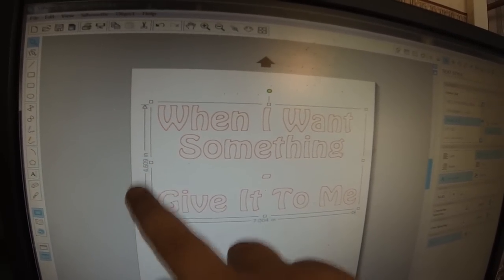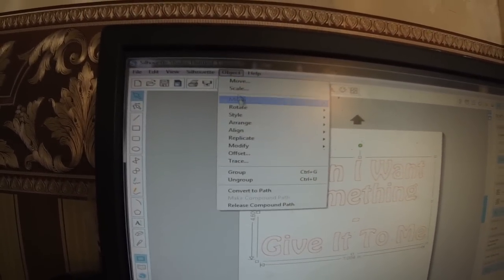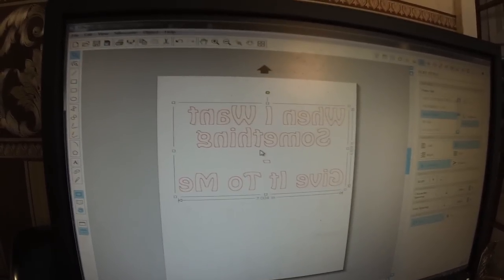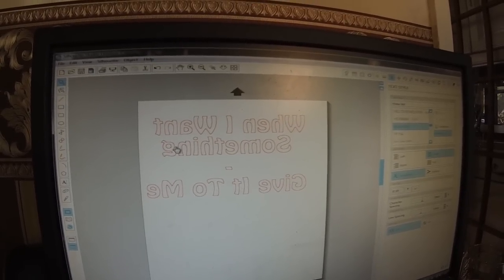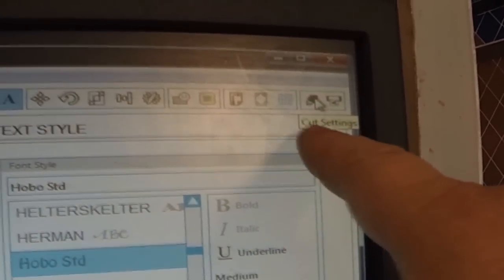There we go — just over seven inches wide, which is perfect, and about four and a half inches in depth. Seven inches was my main concern and that's basically what I've got. Once I've done that, I need to go up to the Object menu at the top and mirror the image. Click Object, Mirror, Flip Horizontally — and you'll see it change around into reverse. That is just where we want it. I'll drag it up to the top corner of the page. That's the text the right size with the cut lines, mirrored and ready to cut.